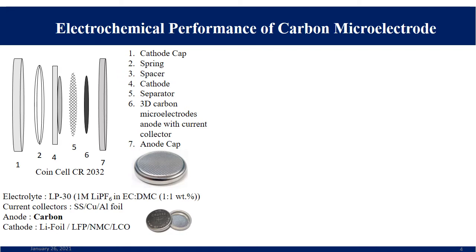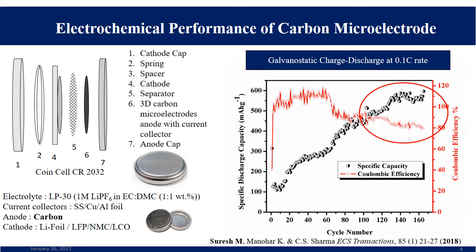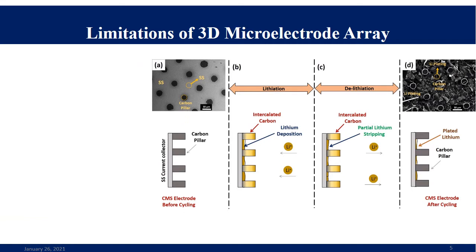Using these carbon microelectrodes on a stainless steel wafer as an anode in a coin cell setup, the cyclic charge-discharge stability plot shows an increment in specific capacity with cycle number, but with a simultaneous decrease in coulombic efficiency. This is mainly due to unwanted lithium plating occurring on the carbon microelectrodes on the stainless steel wafer.